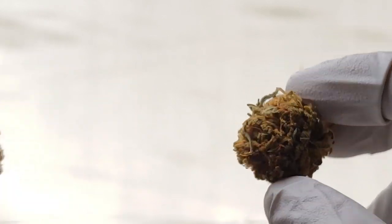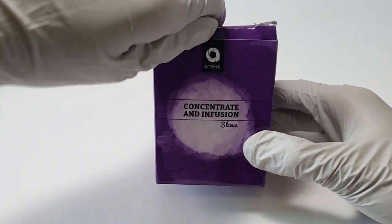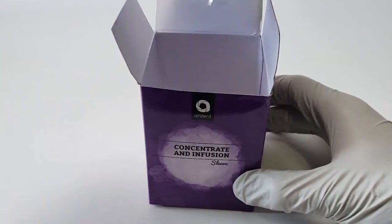The one on the left is not fully decarbed and will not get you as high for edibles — you'll be wasting a lot of the THC. The Ardent is also great for decarbing concentrates if you're making THC pens or just edibles with a concentrate.